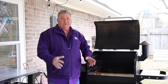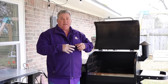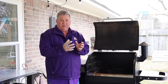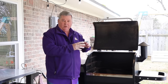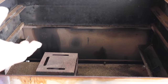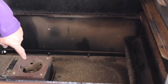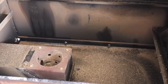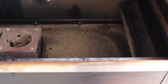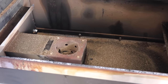Mistake number four is people not cleaning the ash pot. The ash pot is where all the ashes come from when the pellets burn up. So the first thing I'm going to do is take the cover off the ash pot — this comes right up — and you can see how the ashes are down there as well as all around. I've got a shop vac here and I'm going to vacuum them out.